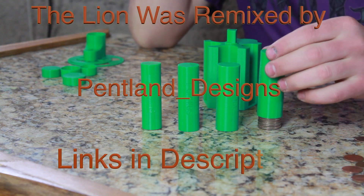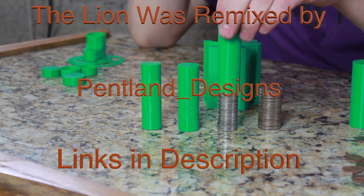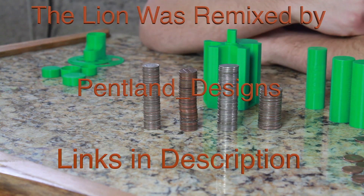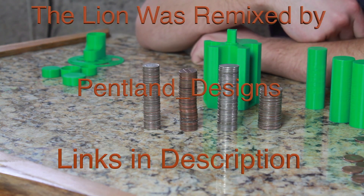Watch this, ready? Want some quarters? What? Nickels? What? Pennies? What? Dimes? Oh! Yeah! That's right! That's how cool this is!